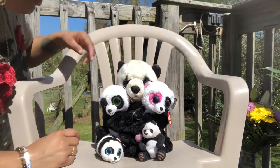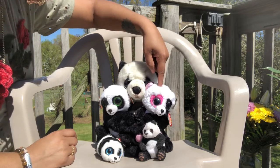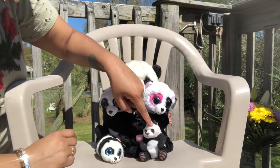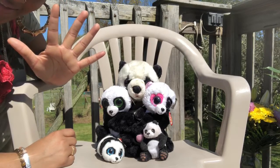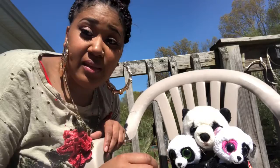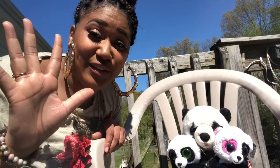Let's count those pandas. Are you ready? One, two, three, four, five. Five pandas. How many panda bears was it? Five. Can you show me with your fingers? Good counting. There were five panda bears.